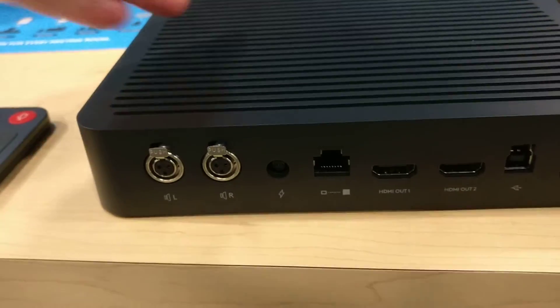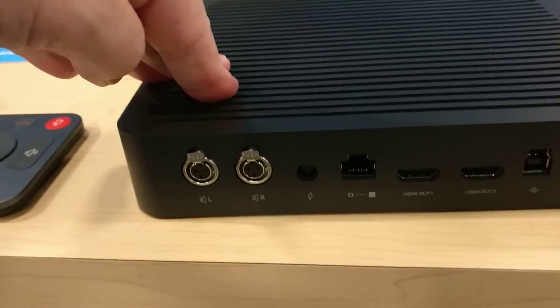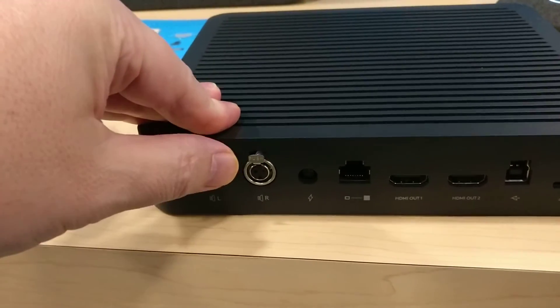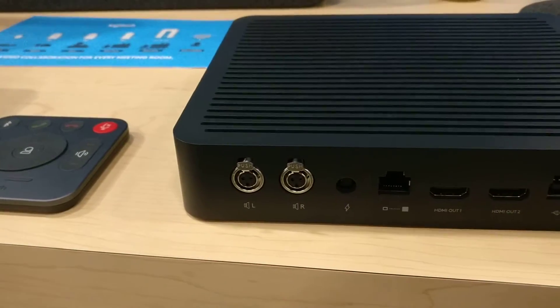The mini XLRs are how the speakers connect — you can have one or two. They do mono at the moment, but in the future, if it's supported, they'll do stereo. So you have left and right mini XLR speaker plugs.